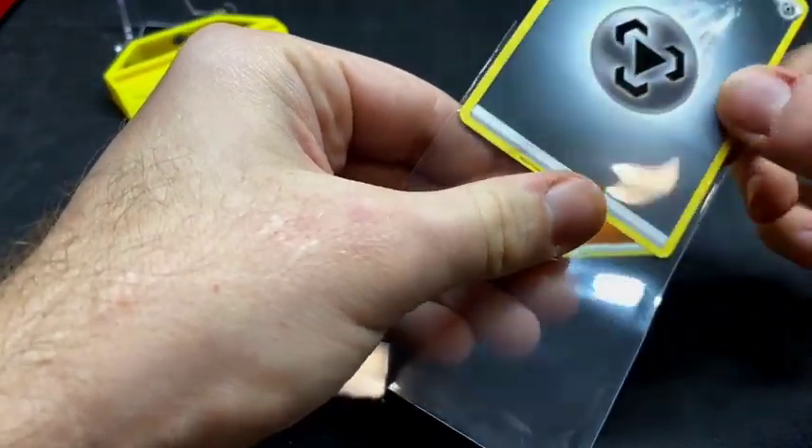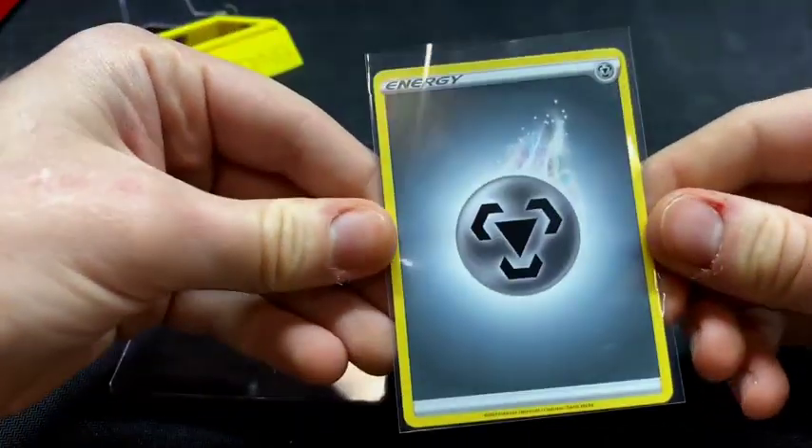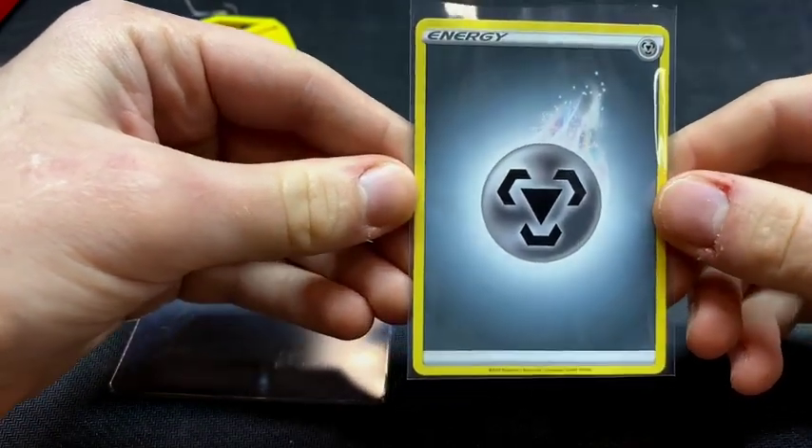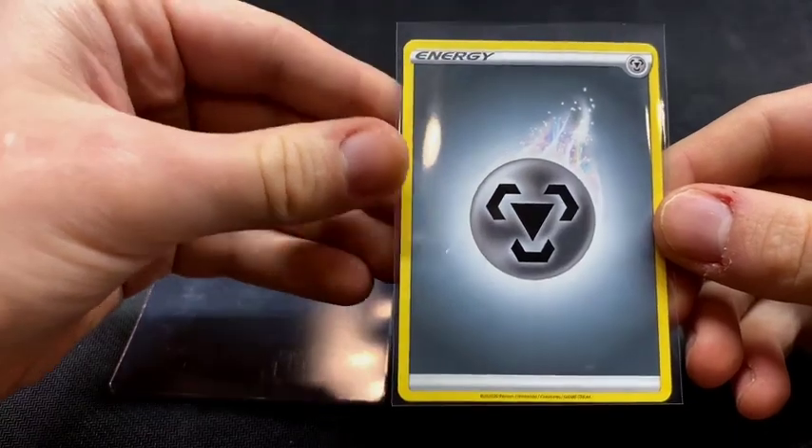First thing you're going to want to do, as always, is put your card inside of the soft penny sleeves. These are the Ultra Pro sleeves — these are the ones that I personally like to use, just because they give that little bit of extra wiggle room at the top.